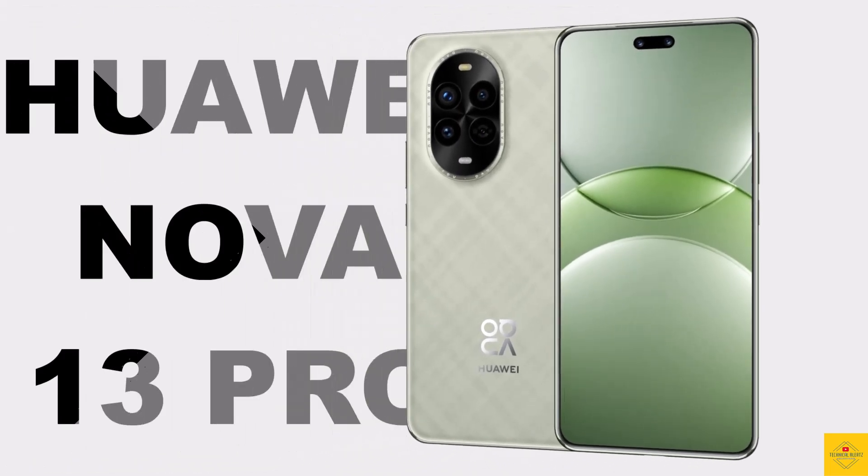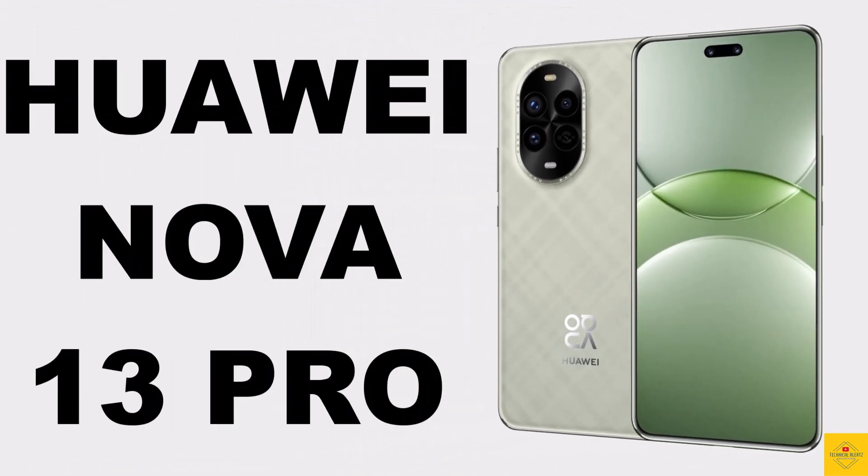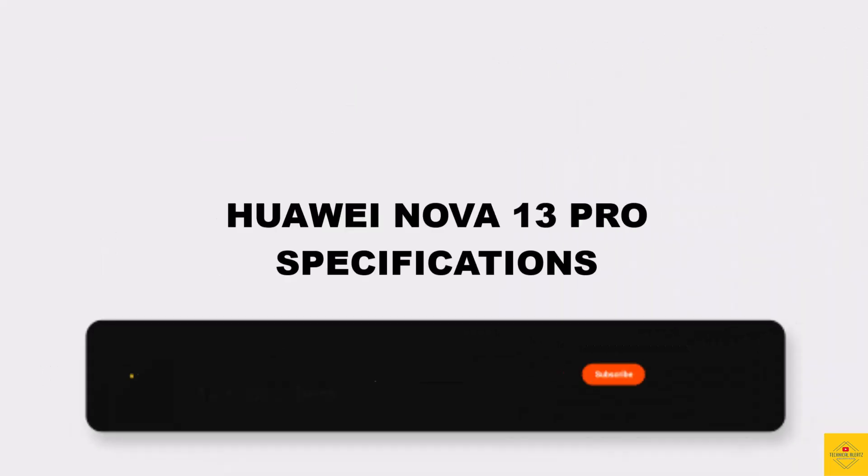Let's talk about the latest launched Huawei smartphone, the Nova 13 Pro, with its unique and elongated design.